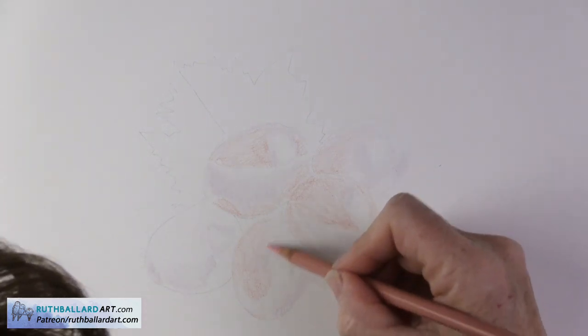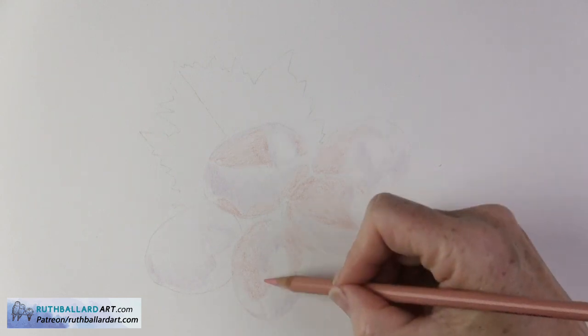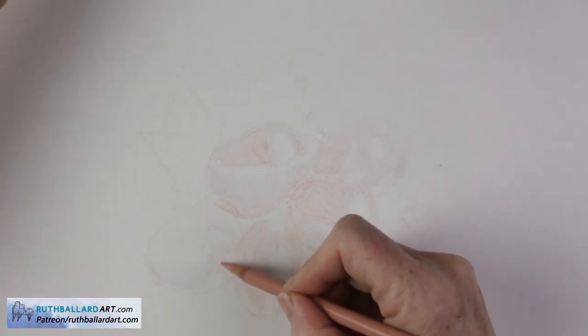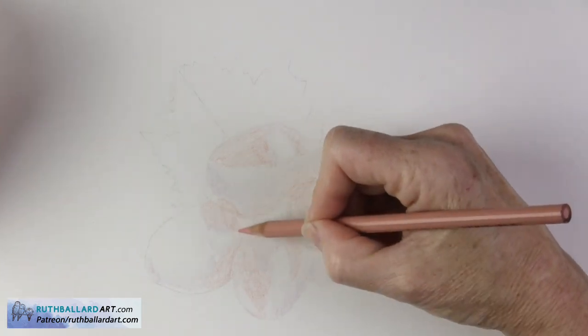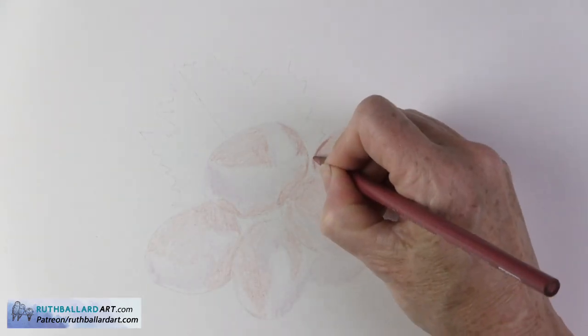I once heard that an artist should be looking at their reference photo as much as they're looking at their artwork — second for second. If anything, I'd agree, but say that looking at the reference even more than the artwork is even better. We're hardwired to think we know what we see even when it's not there.